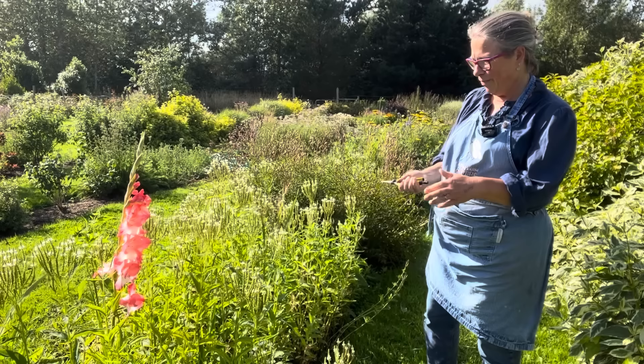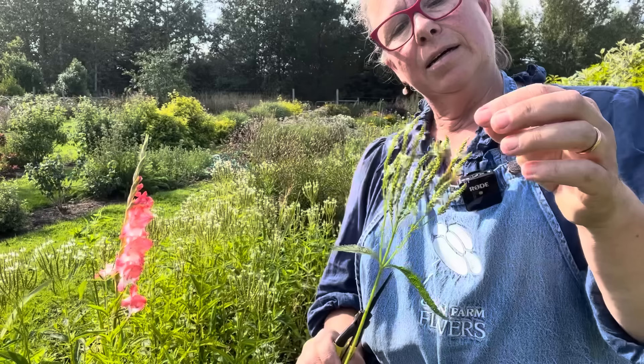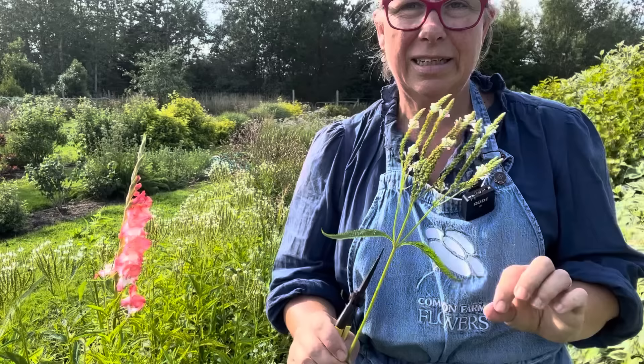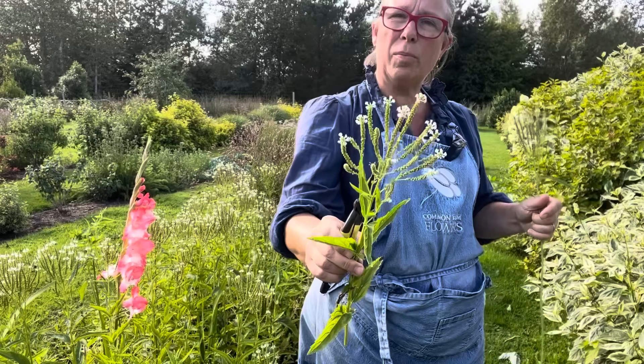This verbena has started. You can see how the flower heads are right up at the end and there's quite a lot of seed beginning. If you hang these upside down, they'll dry really, really nicely. Wait until they're quite ripe — see how this one has the flower right at the top and the rest is seed head. That'll dry really nicely.